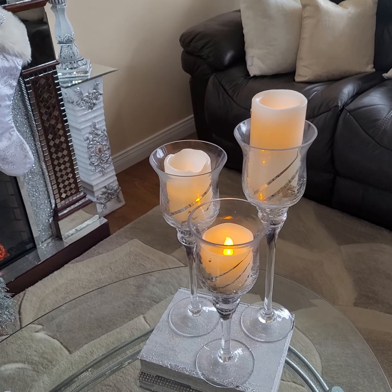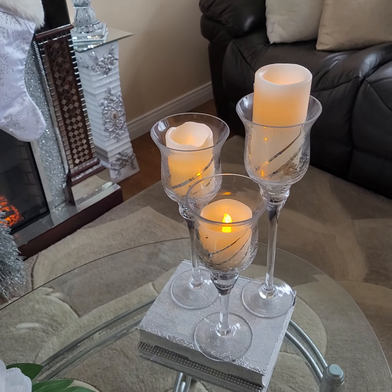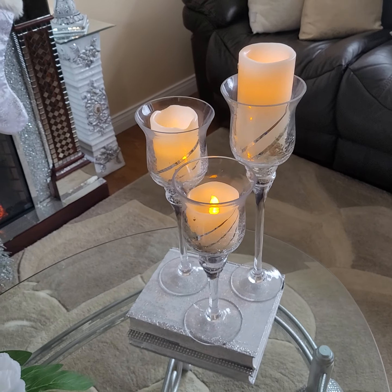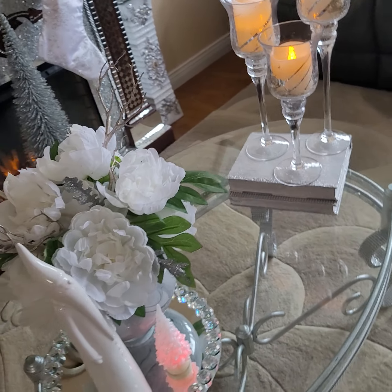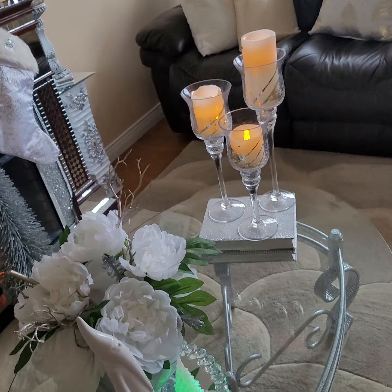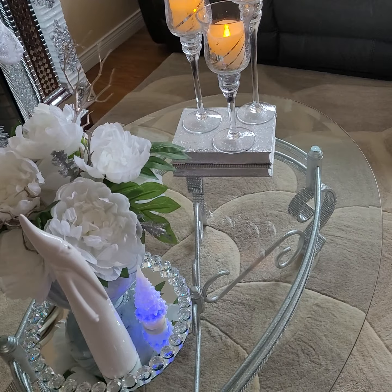And if you thought the previous one was too simple, you can add some candles. I just added these battery-operated ones — I love the flameless kind because I don't have to worry about catching on fire. What do you think of this one?